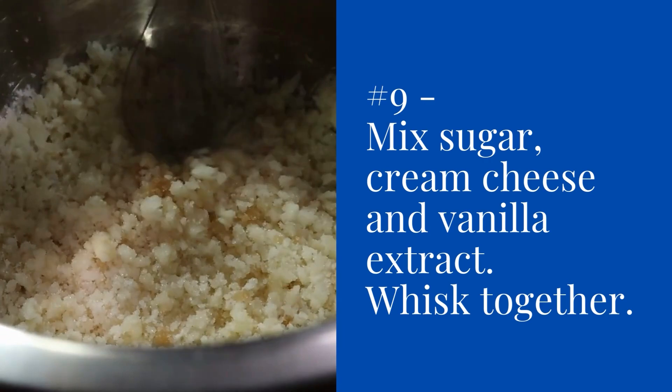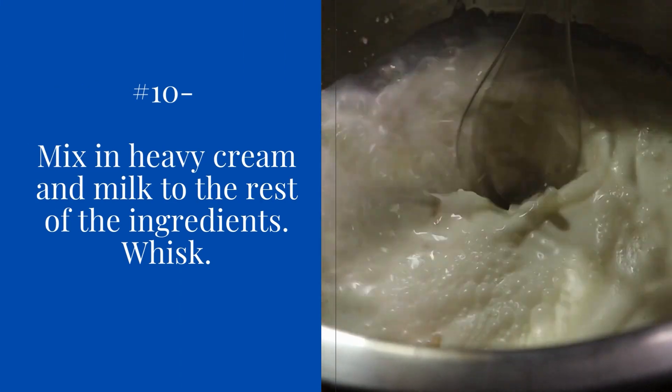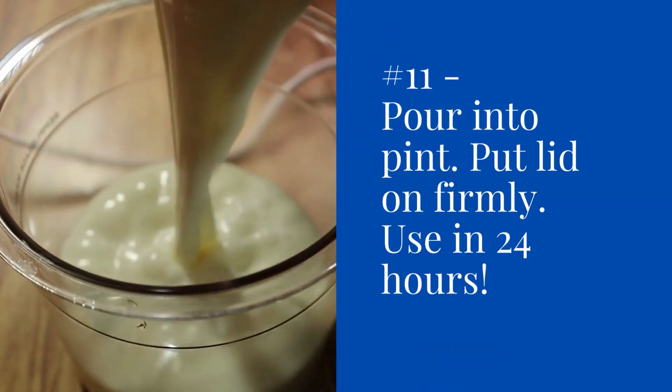Mix your sugar, cream cheese, and vanilla extract together — you're going to whisk it together. Then mix in heavy cream and milk to the rest of the ingredients and again whisk it together. Then pour into a pint.